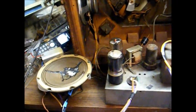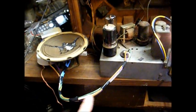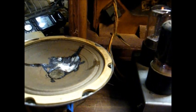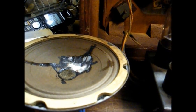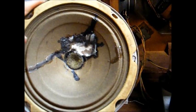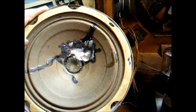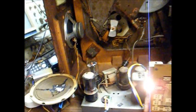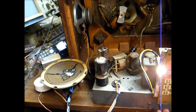Here we are back to the old speaker. I patched it a little better and rewired it. And as you can hear, not nearly as much hum as what we had with the TM speaker. A reconed speaker would sound better, but that one doesn't sound too bad for what it is.